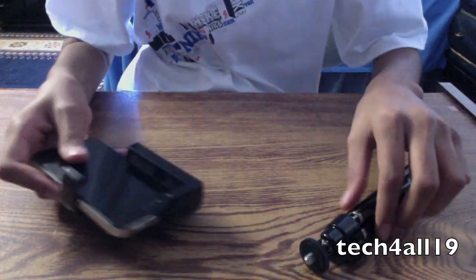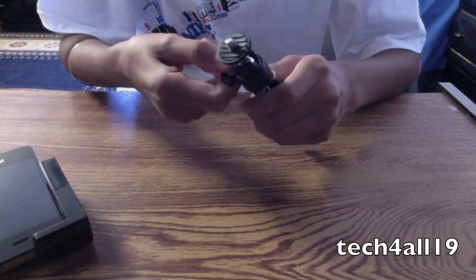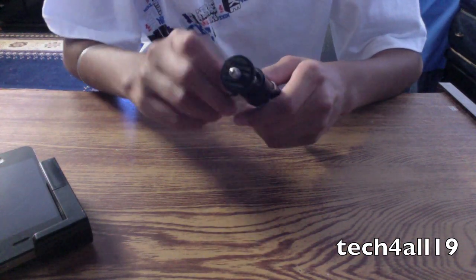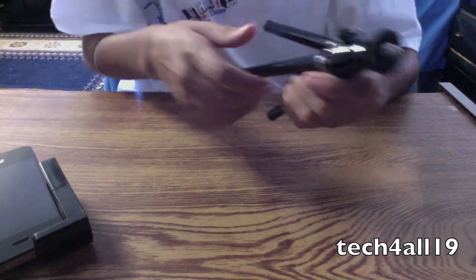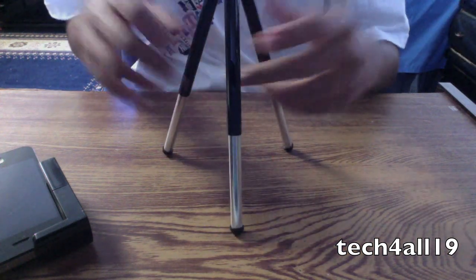I had to take off my AK Superleggera Pro, but here it is — all in. And now we have the tripod itself. The legs come out and they also extend.